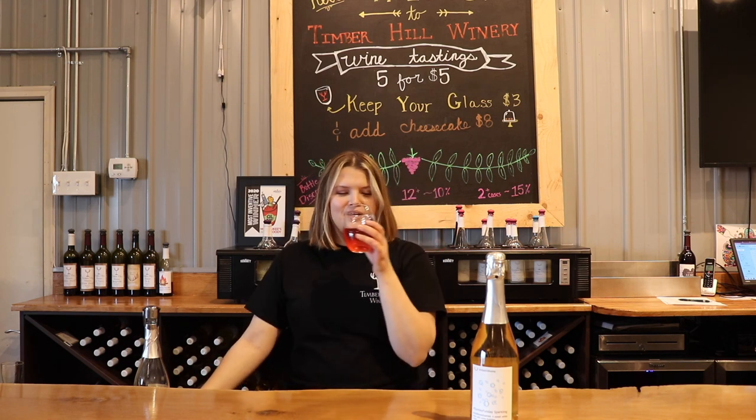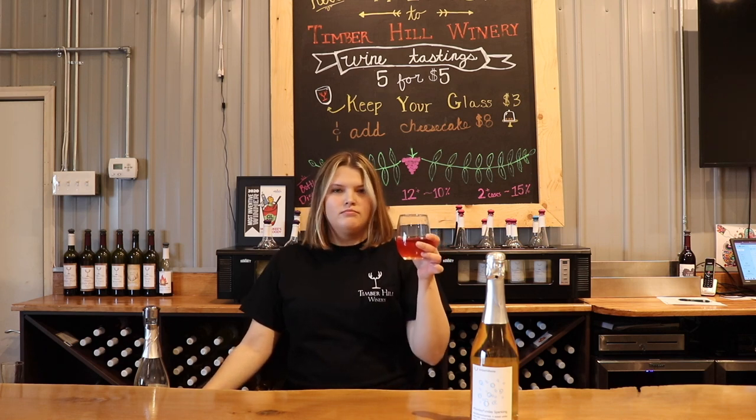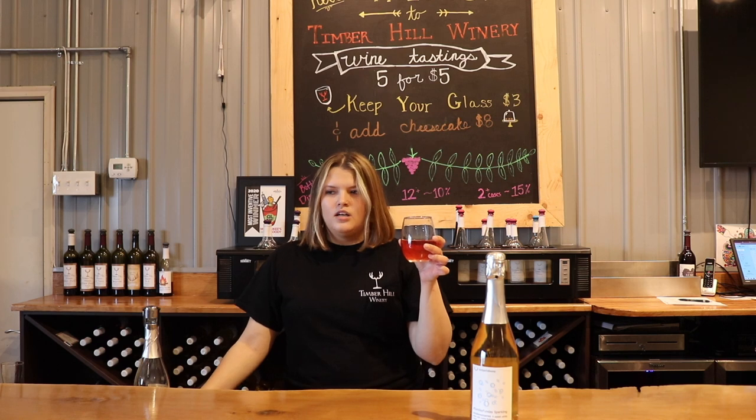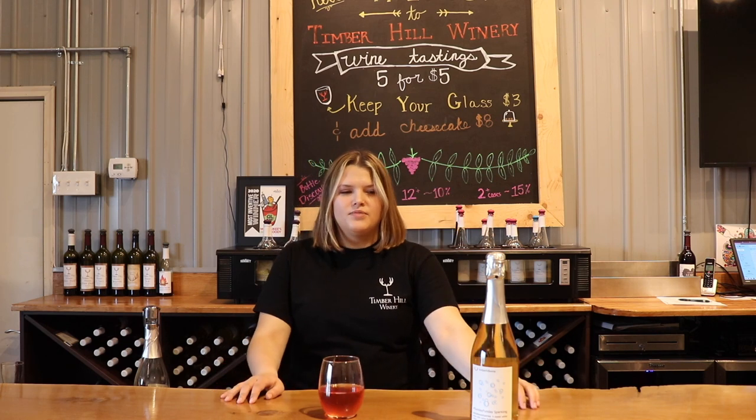The Prancer's Pomegranate Mimosa. Yeah, exactly what I expected. So good. I mean, you really can't go wrong with Sunday Funday and like anything.